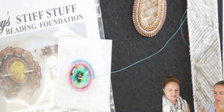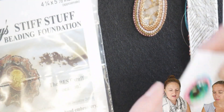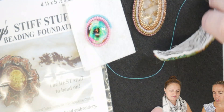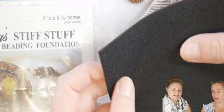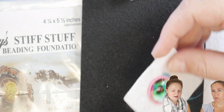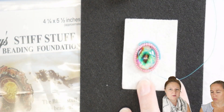Lacy's Stiff Stuff is a beading foundation, as it says here, and it's kind of like felt — like a felt material — but it's much stiffer. Like starched felt. Yeah, it's like starched felt, so you can see it's a little stiffer than felt. And it's a really good backing, or foundation, for when you're working on a bead embroidery project.